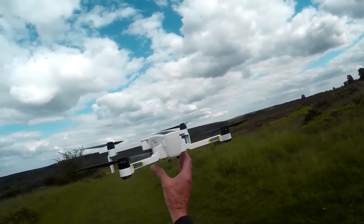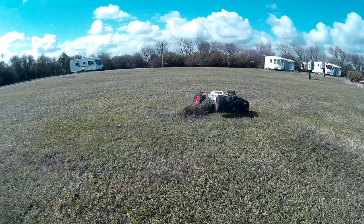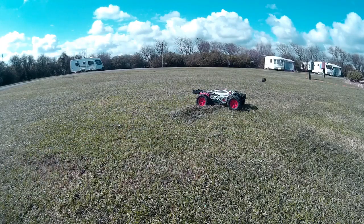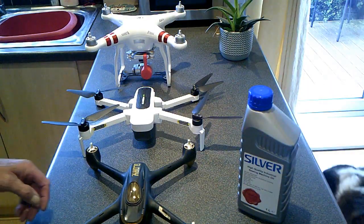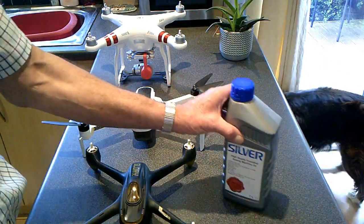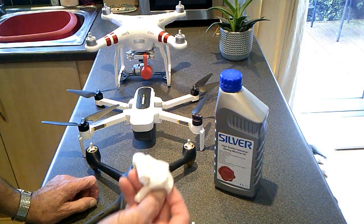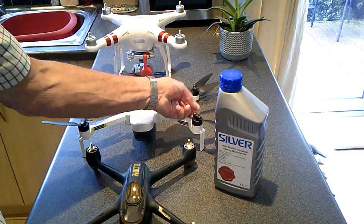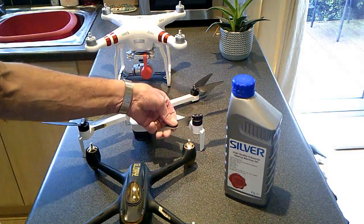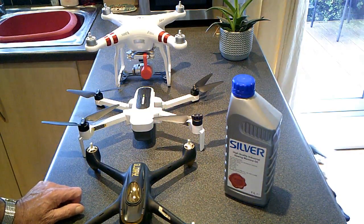Just a quickie guys — I've just cleaned all the drones, well a couple, three of my drones. Especially the Xeno had all wasps attack it. I cleaned all the blades off, blew all the motors out.